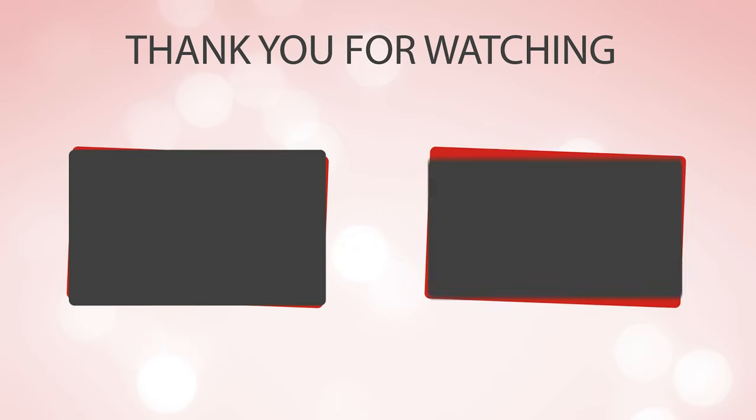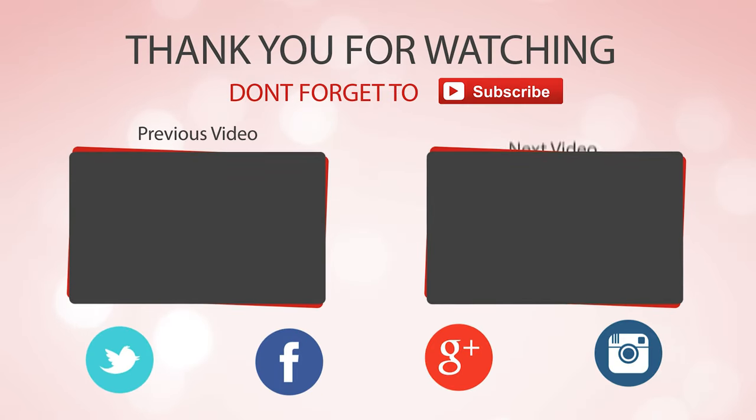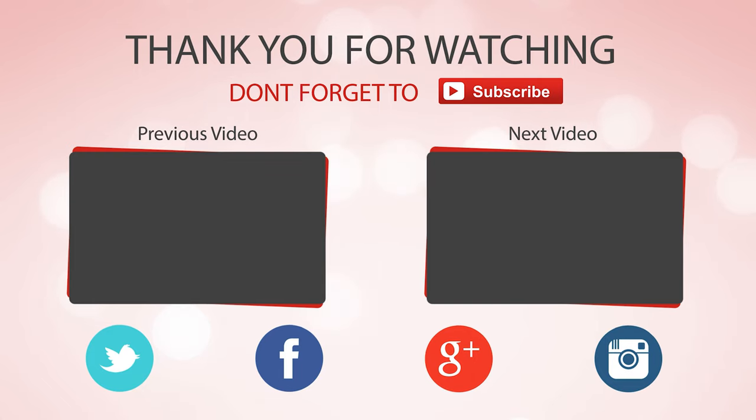Thanks for watching. Hope you have no doubts about the nine best utility knives on the market. If you enjoyed this, make sure to like and subscribe. Drop a suggestion in the comment box if you think we can do better.